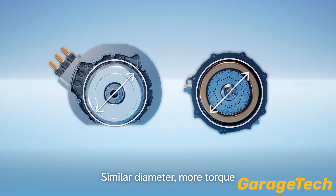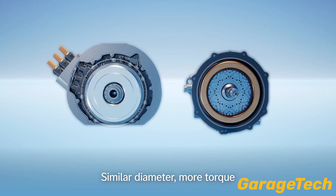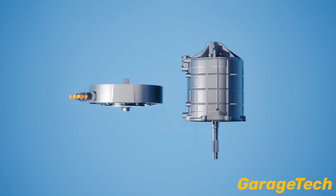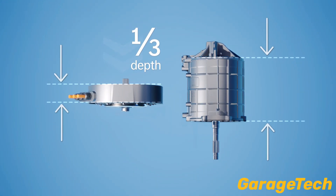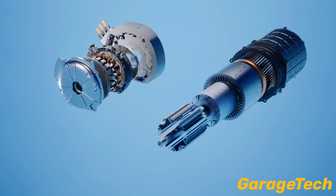Mercedes partnered with YASA, the pioneers in Axle Flux motors, to bring this Formula 1 level tech to their electric future. From racetracks to road cars, Axle Flux motors are powering the next generation of EVs, and Mercedes is putting them at the heart of their vision.